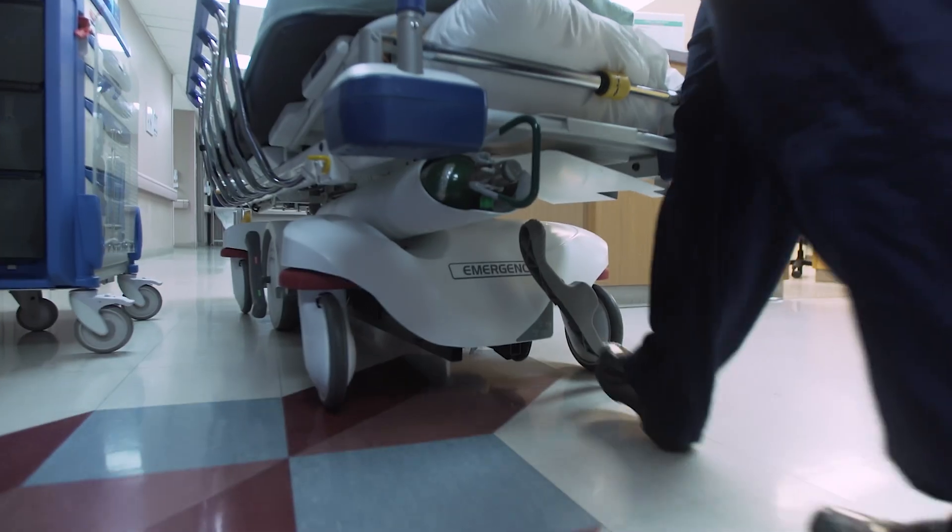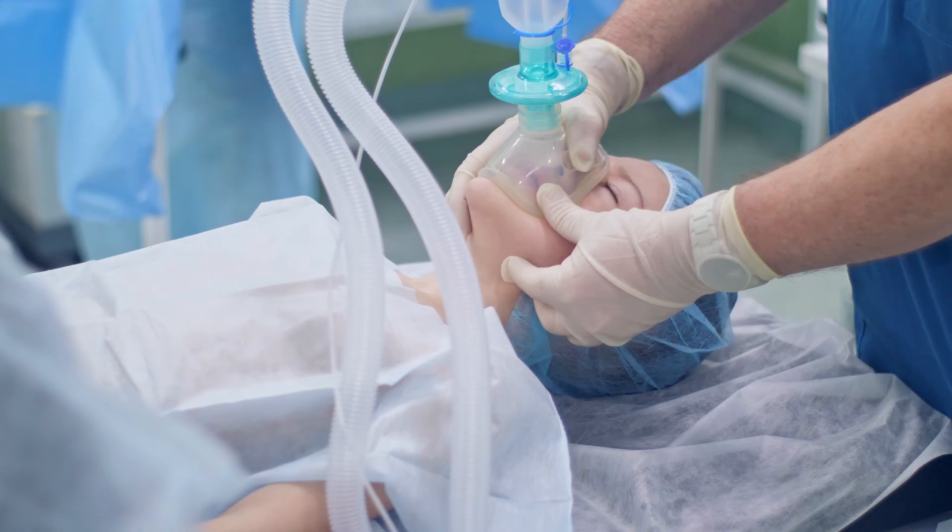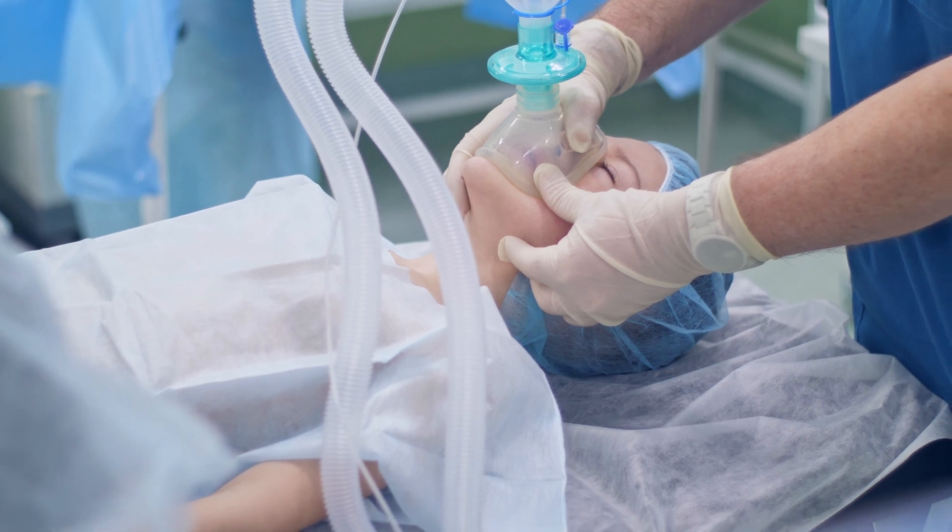For a laminoplasty, we'll generally assess you in the pre-op area and bring you into the operating room. Our anesthesiologist will carefully put you to sleep, and then we'll position you face down with a head holder. We make an incision that depends on your height, but is usually approximately six centimeters or four inches on the back of the neck.